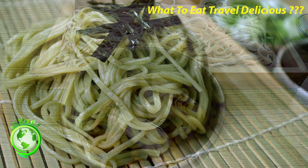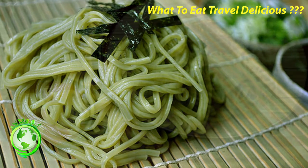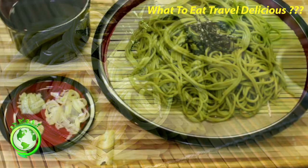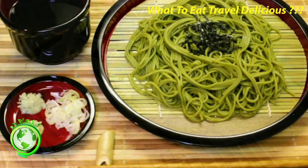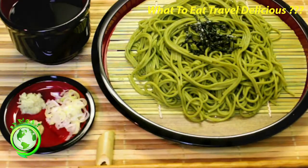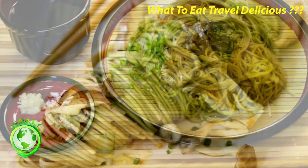Ita Soba is a specialty of Yamagata Prefecture. The noodles are cut slightly larger in width compared to average soba noodles, reminiscent of soba noodles made in the countryside. Ita Soba is served on large boards. As unpolished soba flour is used, the texture and the smell of buckwheat is stronger.